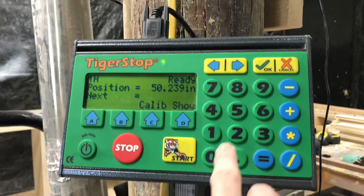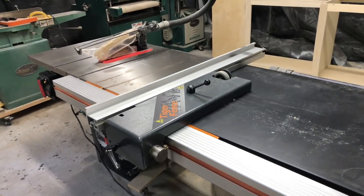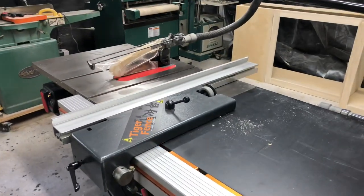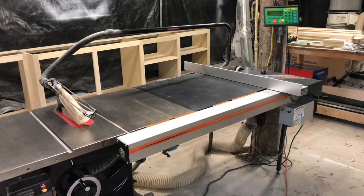The controller is where you enter all the dimensions for the cuts you want to make, and you can even store an entire cut list on there. Just enter whatever dimension you want and the Tiger Fence will move right to that position. The Tiger Fence can be used in metric or imperial, and you can even use decimals or enter your cuts as a fraction.